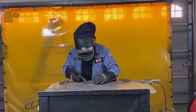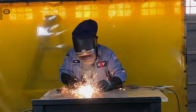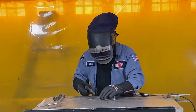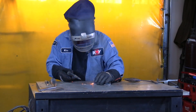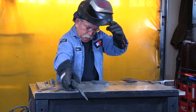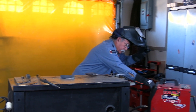Tack this up here. Now you can see that it burns a lot hotter than MIG. It's jumping around a little bit, so that means it has too much wire.